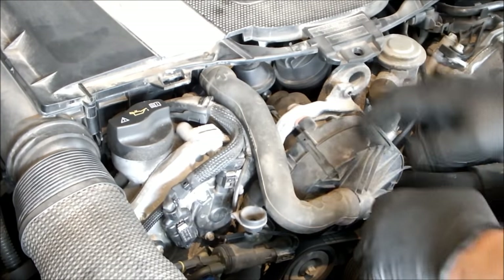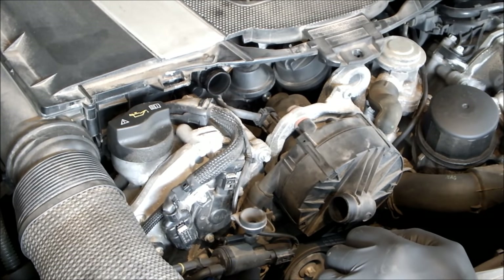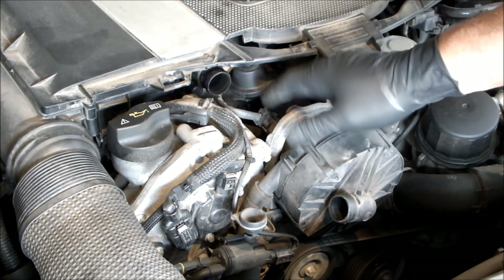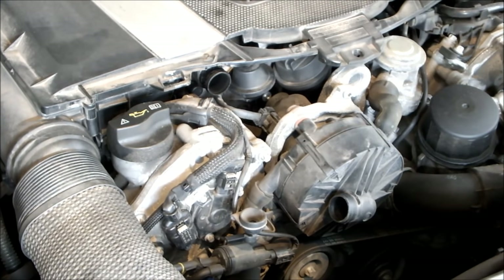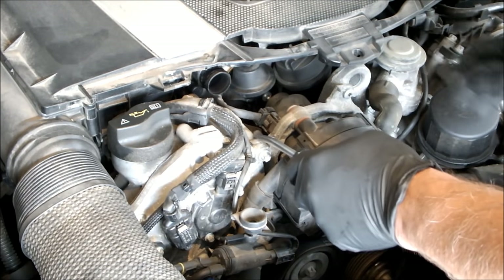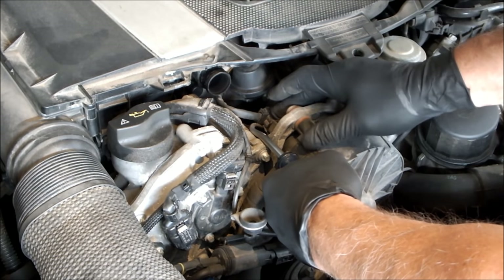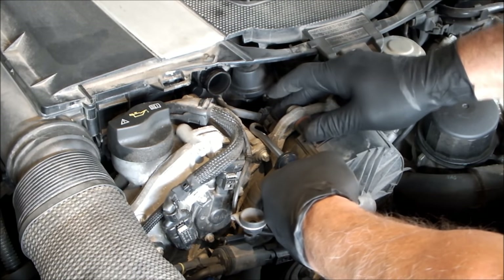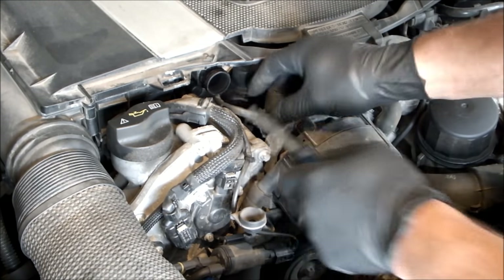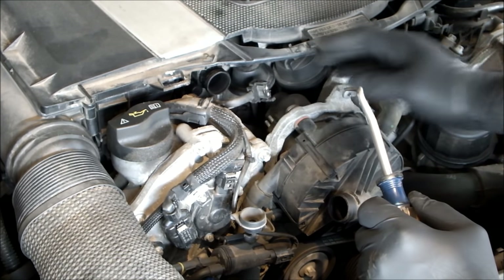Step one in the process of replacing this — just pull off this rubber hose. No clamps on it; put it in a safe place out of the way. Second step, I'm going to disconnect it electrically. Make sure the key's out — make sure the key's nowhere near the car as a matter of fact. You don't want to have to reset anything. I'm using a cotter pin puller to get under that clip and push on one of the little release pins. With my other finger, jiggle it and off she comes. So disconnect the power to it.